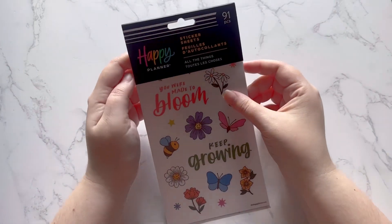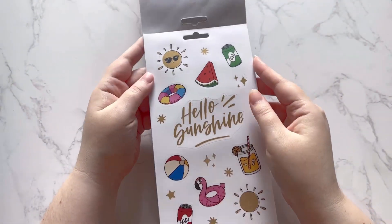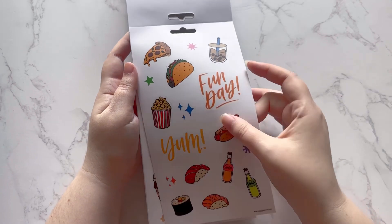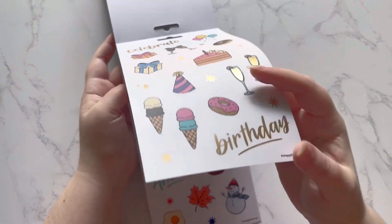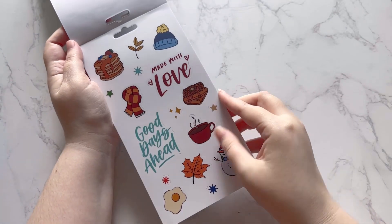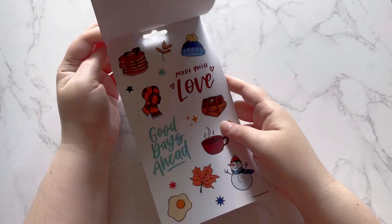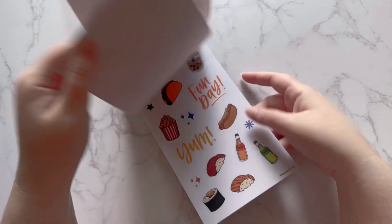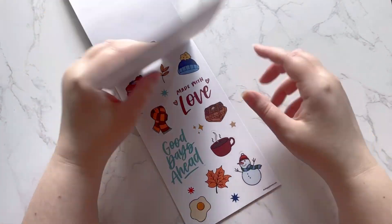The last one is All the Things. Very cute — this will be good for summer, but it looks like it's actually all-year. There's boba, birthday stickers — my birthday is this month! It seems seasonal: there's spring and summer, then fall, then a bit of winter, and birthday stickers. So I guess this covers spring through winter with a birthday section.